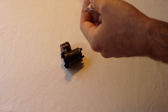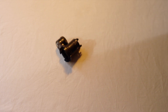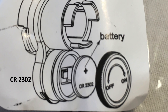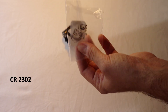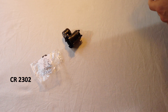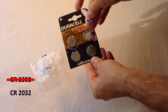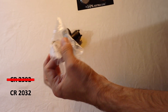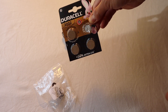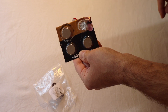One thing to mention: the plastic packaging says CR2302 batteries, but I searched for them and you will not find this. The correct battery is the CR2032 — the numbers are switched. You will need the CR2032, and of course you can use any brand.